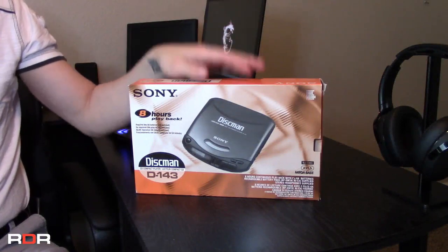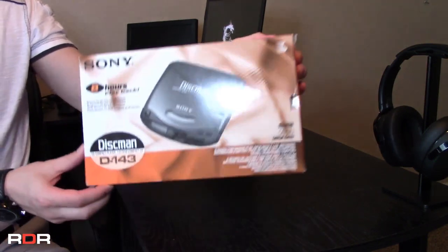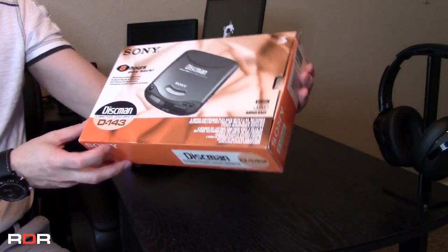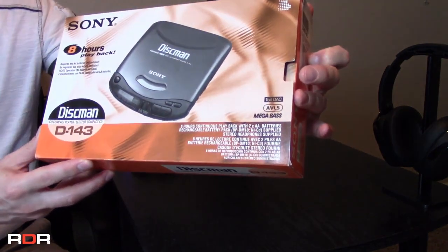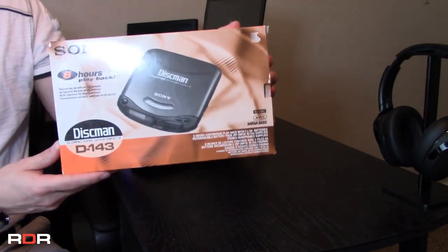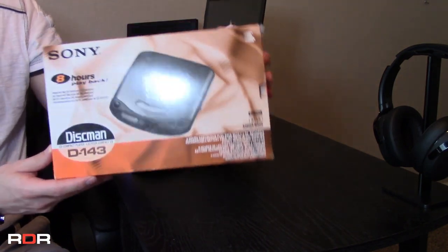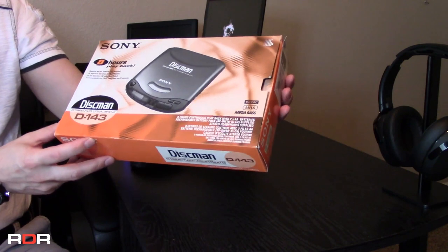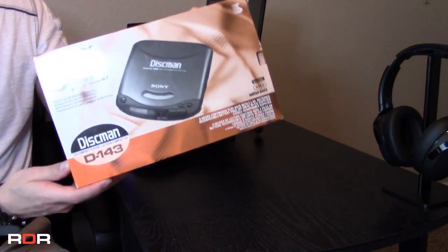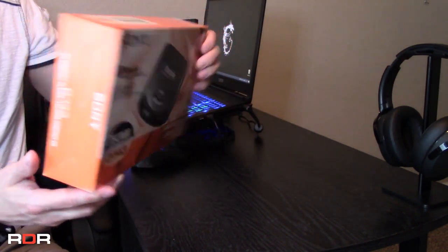Before we dive into the contents itself, let's just take a quick look at the packaging. You'll see here that it boasts eight hours of playback and it has mega bass in the corner right there, which I remember my Discman from many years after this — about five or six — the first one I got, boasted that as well with anti-shock. This does not look to have any type of anti-shock protection. Considering it's from 1995, that's to be expected — that didn't come out until the late 90s, early 2000s.